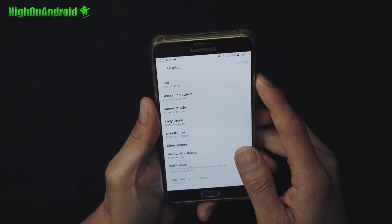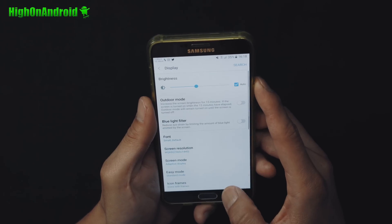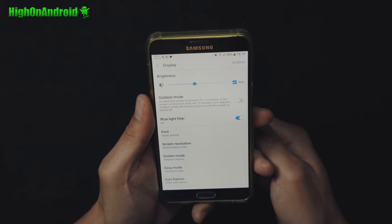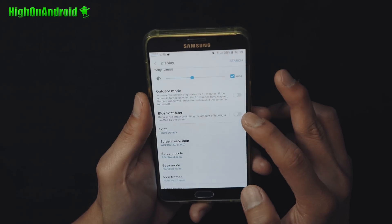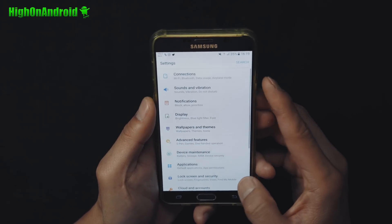Don't forget to donate to the developers of the ROM and kernel — I'll have donate links below. And if you want a blue light filter, boom — there we go. Easy.